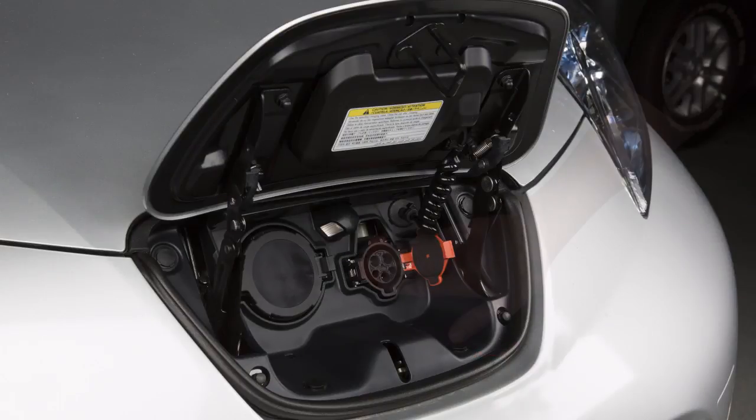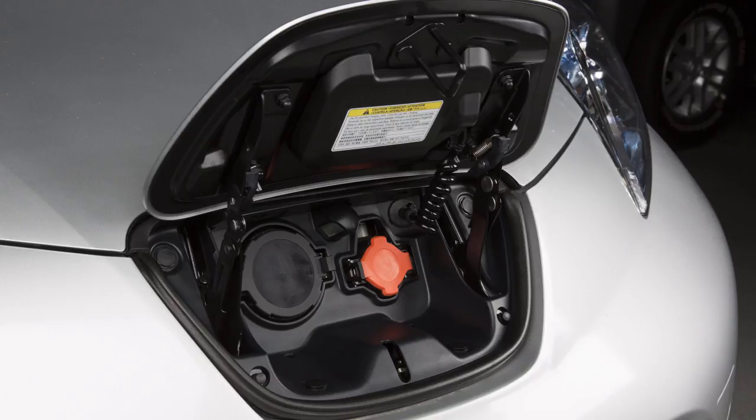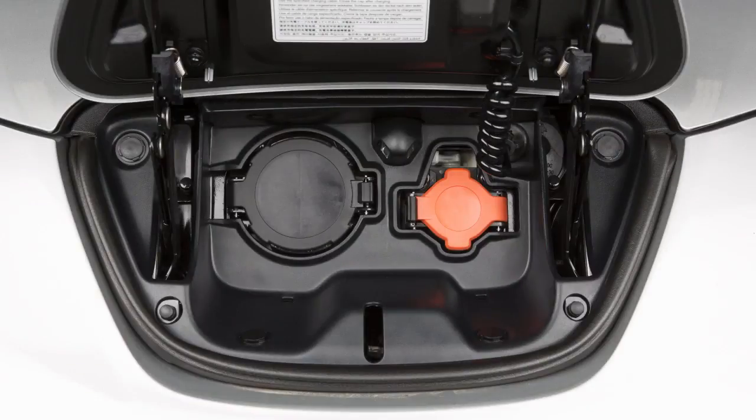Store the EVSE in its case and return it to the cargo area. Finally, close the cap on the charge port on your vehicle and close the charge port lid.